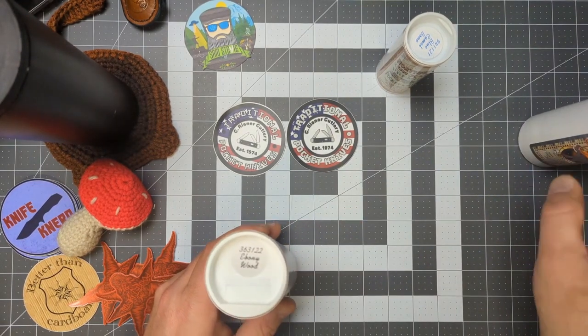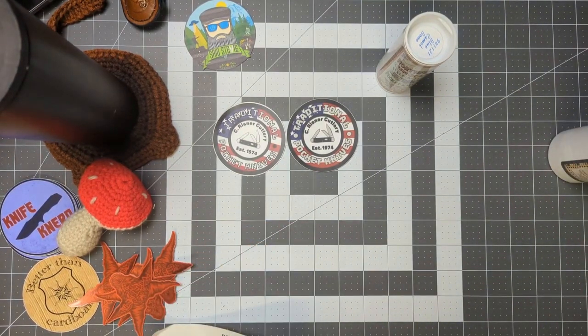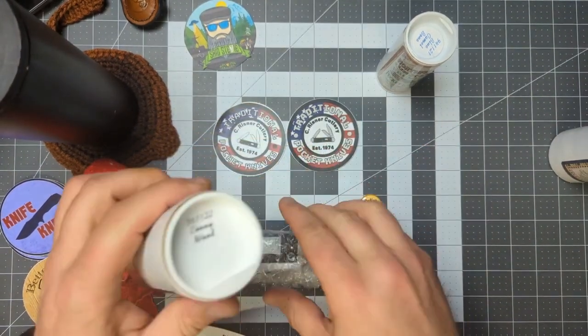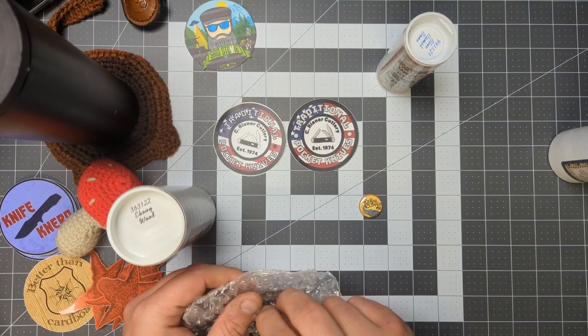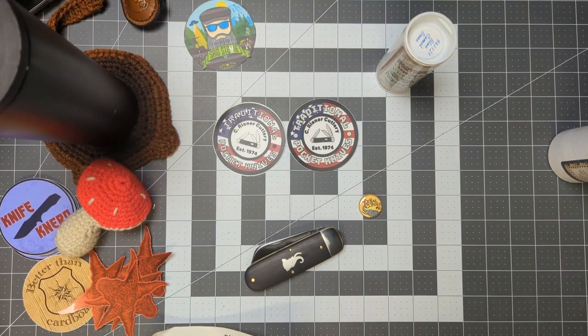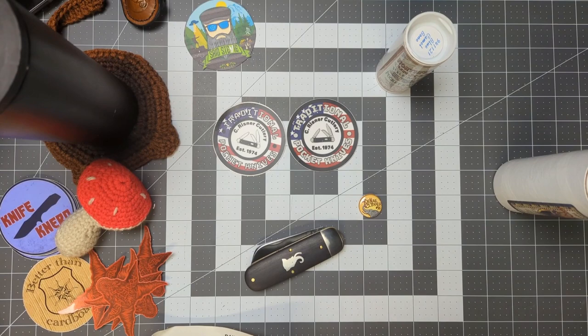One of these is not for me — one is for someone else who shall remain nameless for the time being. Unpackaging this here — interesting, it doesn't come with wax paper; it came with bubble wrap. Boom — look at that bad mama jamma!